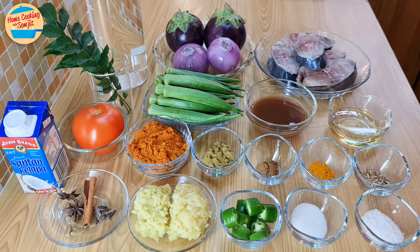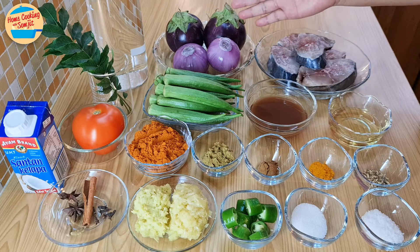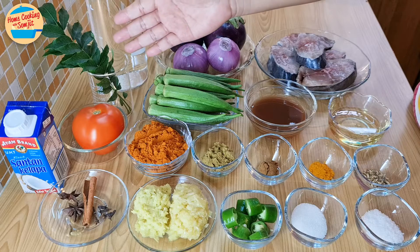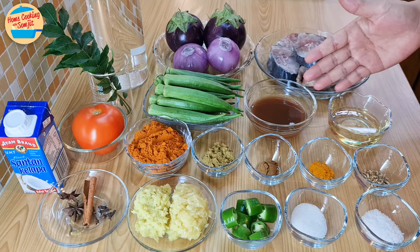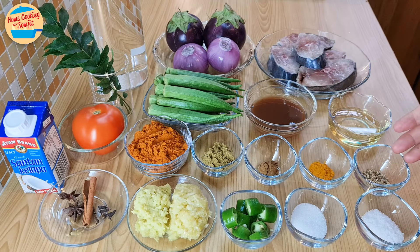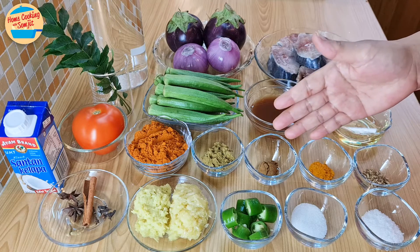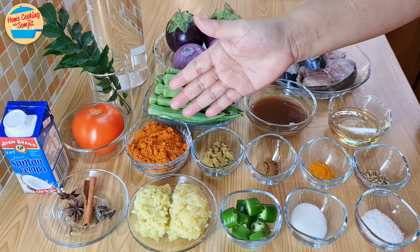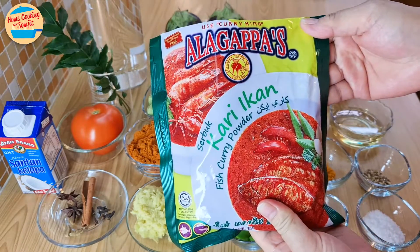The ingredients needed are: 550g of fish fillet washed with salt, 330g of brown eggplants, 175g of red onions, 1 litre of water, 2 stems of curry leaves, 200g of okra, 5 tbsp of tamarind water, 3 tbsp of cooking oil, ½ tsp of cumin seeds, ¼ tsp of turmeric powder, ½ tsp of garam masala, 1 tbsp of coriander powder, and 5 tbsp of curry powder. I recommend ala kappas as it is not too spicy — this is what it looks like.